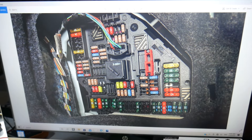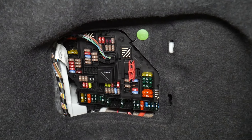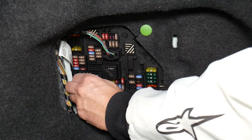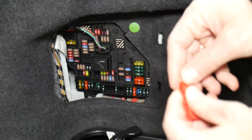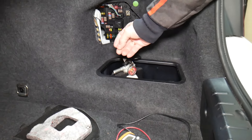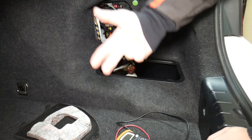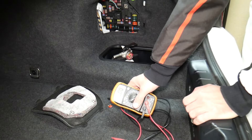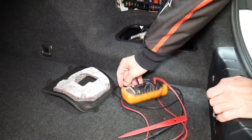Before we continue, let's explain quickly why it's always a good idea to test fuses and relays. Fuses are sometimes really hard to tell if they're burnt or not. For instance, sometimes you cannot clearly see if they're good or bad. If you think you have a good fuse, put it back in, and end up having problems again, you'll spend time and money buying parts, diagnostics, and services that you don't need — you waste your money. So always test your fuses.